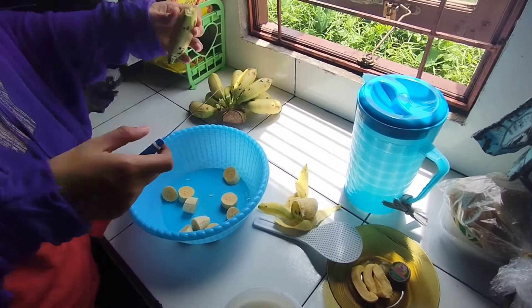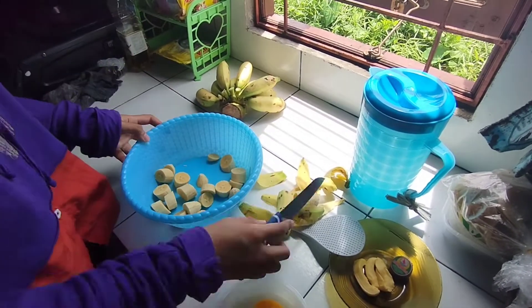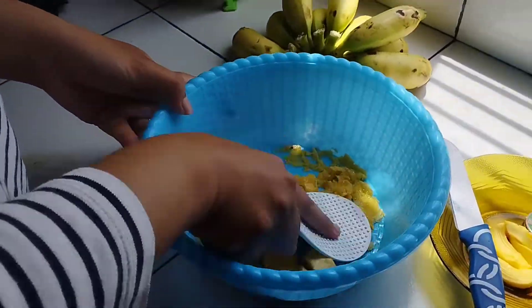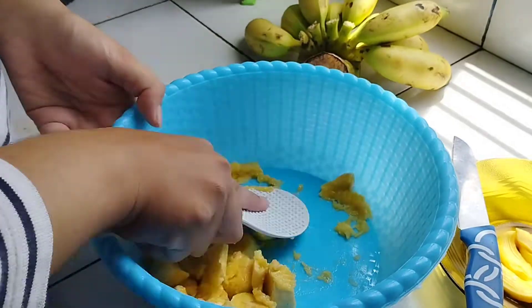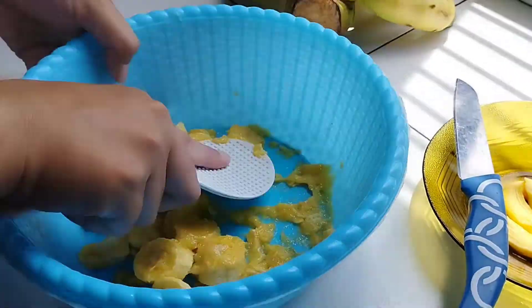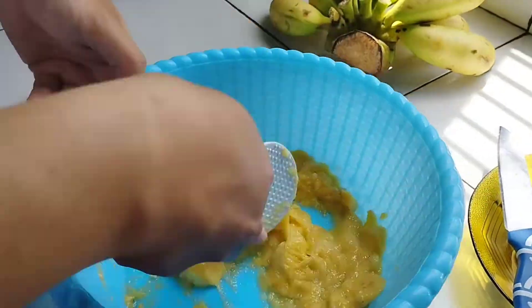Start by slicing 4 bananas and putting them in the big bowl. Then, using a rice ladle, start to mash them until you reach your preferred consistency. Here we make it completely mushy, but if you want bigger banana chunks in your lempeng, you can just chop them into small cubes without mashing.